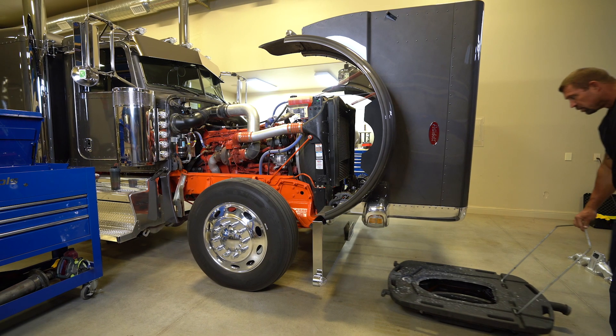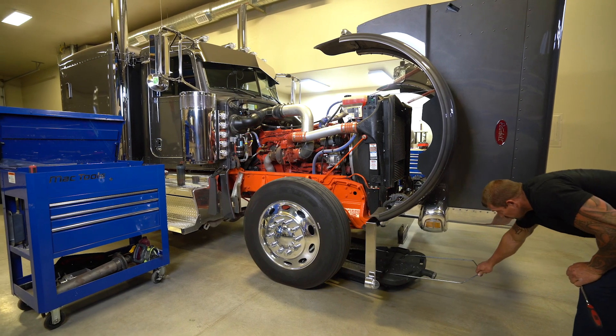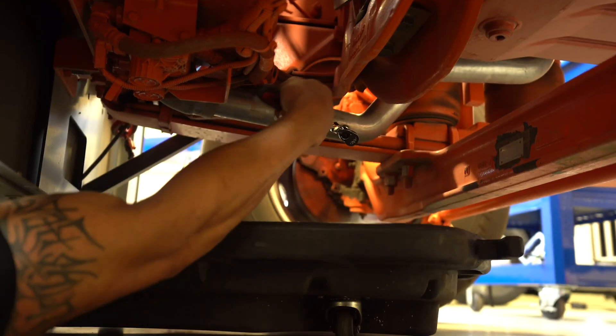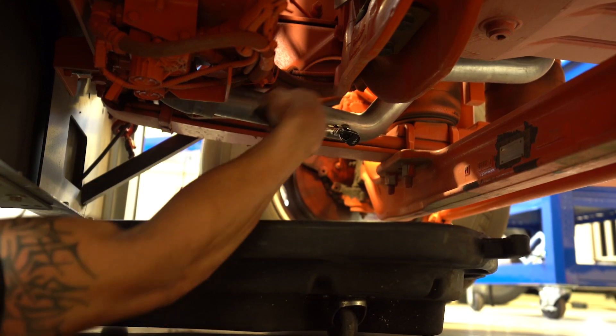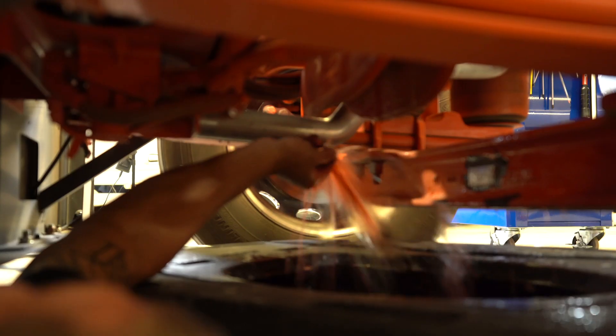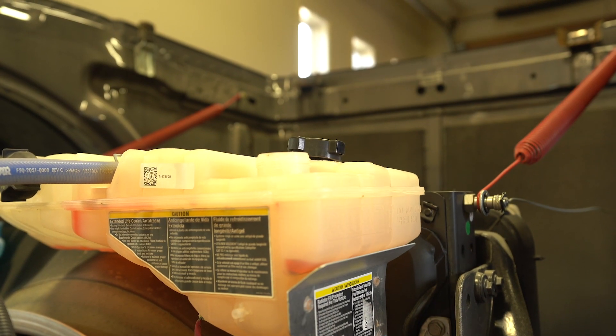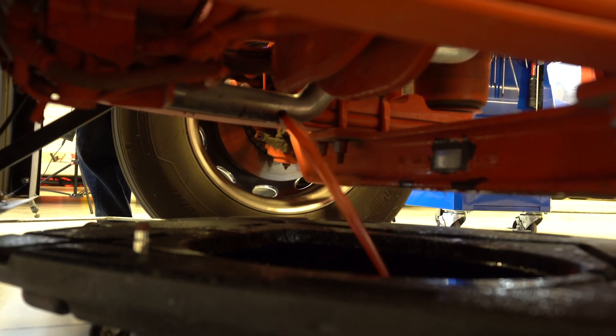Our first step in the replacement of your Big Boss exhaust manifold is to drain the coolant from the truck system. On this truck, we are using a 5/16ths Allen head, but each truck may be a little bit different on the drain port for your coolant. We remove the cap completely from the overflow tank to ensure the coolant is drained all the way.